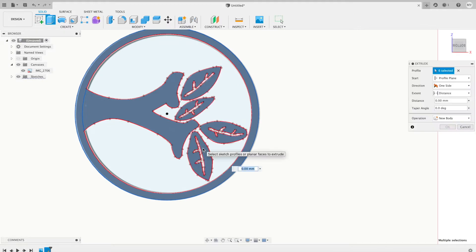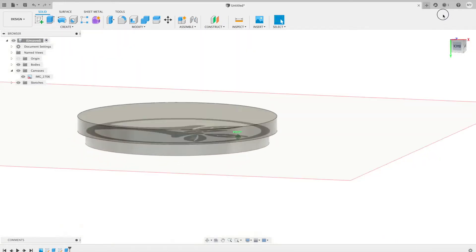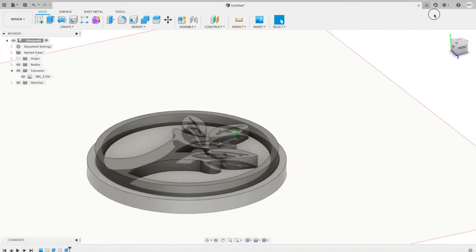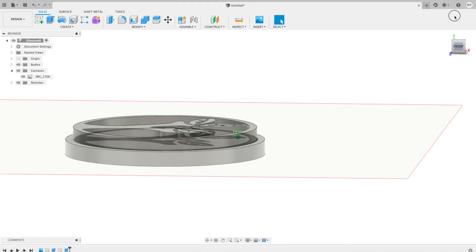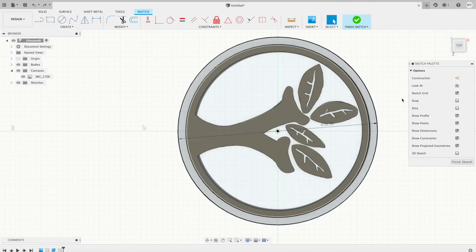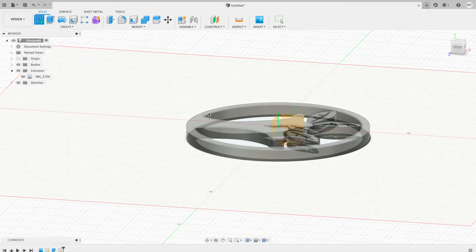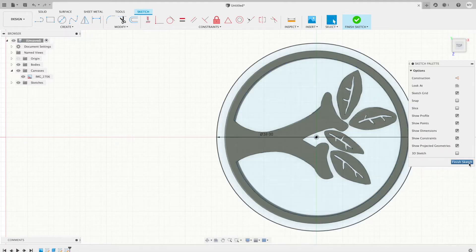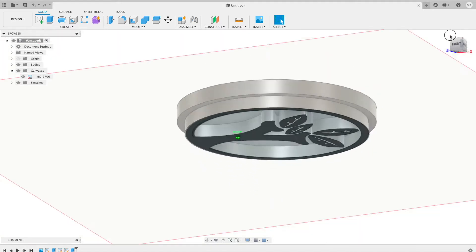Now we can go ahead and extrude it out — two and a half millimeters here. Looks like I put the stamp base on the wrong side. I was going to make a reverse image this way, so I'll go ahead and take that off and re-sketch it on the correct side. There we go, that looks good.